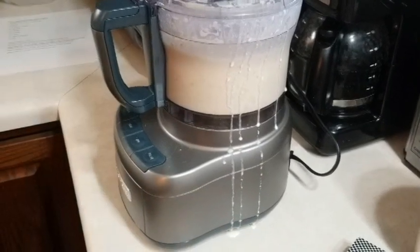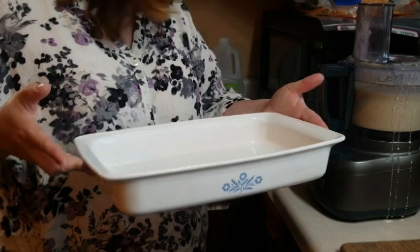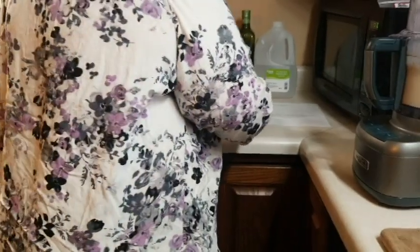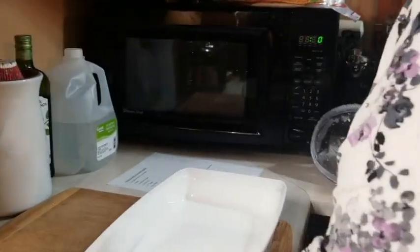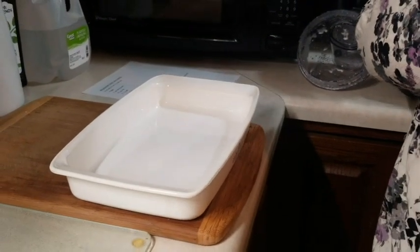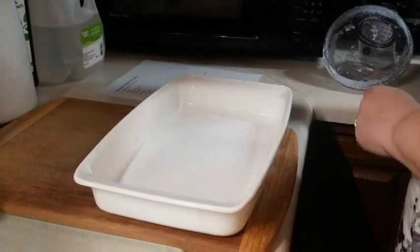We've got our baking dish and we've already pre-oiled it with some olive oil so it doesn't stick. We're going to pour it right into this pan. We have already preheated our oven to 350 degrees.